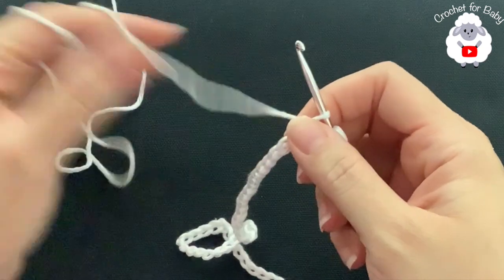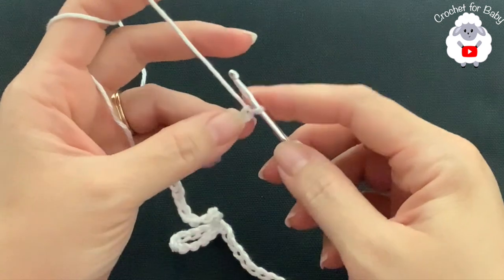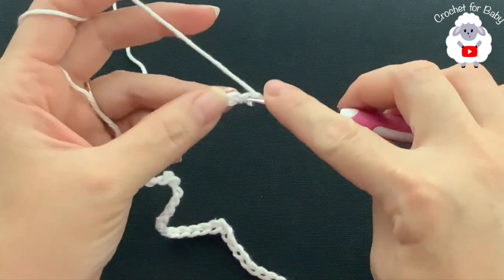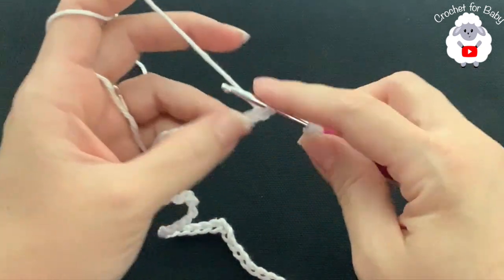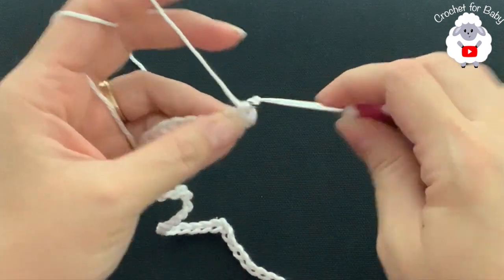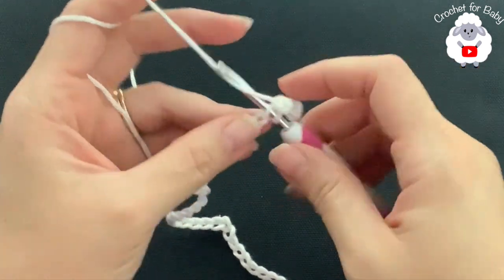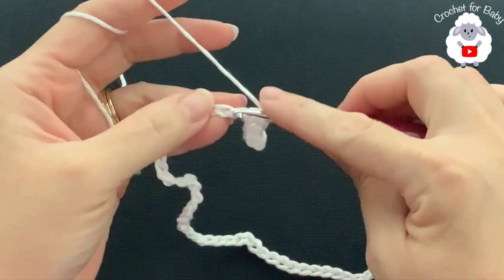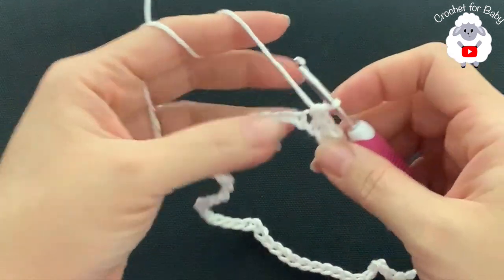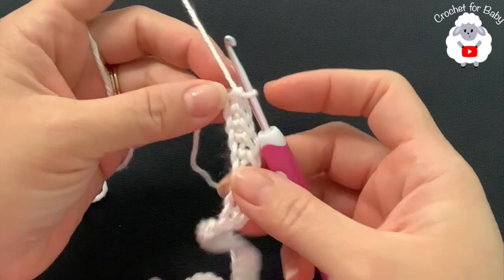If your chain is off by one or two centimeters, that's okay — just continue. For the first row, starting into the second chain from the hook, make a single crochet into each chain. At the end of this first row you're going to have 52 single crochets.